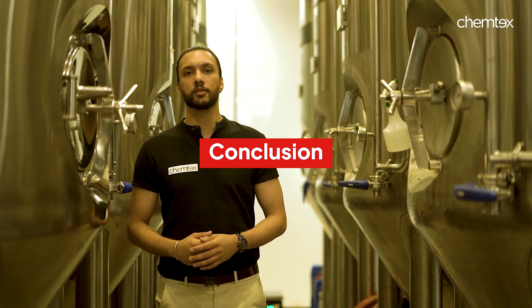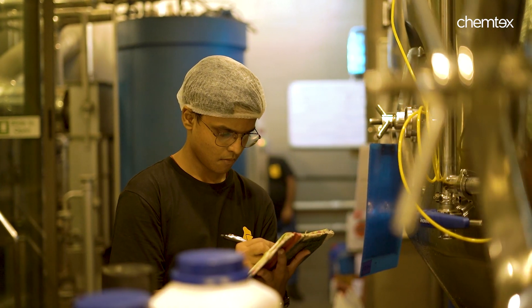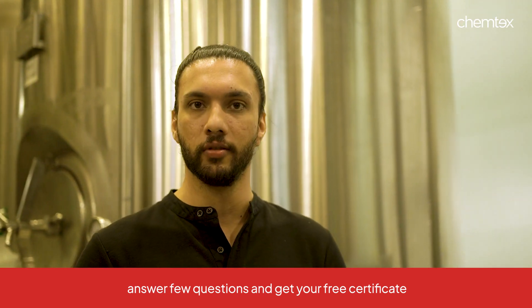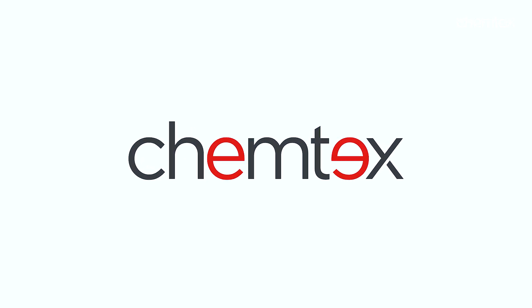This brings us to the end of our course. A well-implemented CIP strategy not only enhances productivity and product quality, but also demonstrates a commitment towards safety, hygiene and environmental sustainability. Now that you have the required knowledge, you can go ahead and find the link in the description box, quickly answer some questions and get your certificate. I'm glad to have had you on board. Thank you. Happy Brewing.